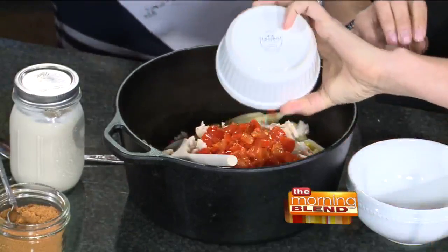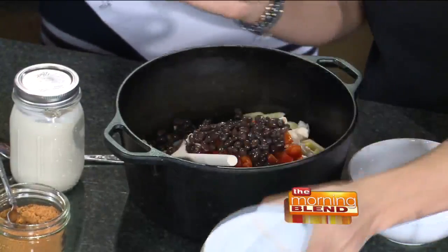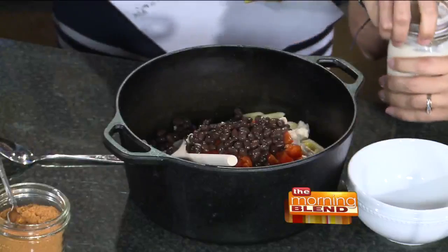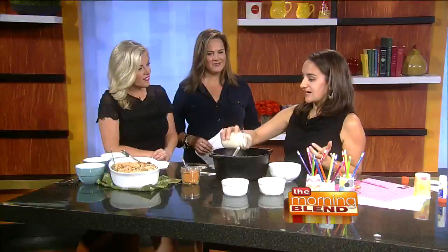Then you throw in your chicken — you can use rotisserie chicken, which makes it so easy. Then add black beans and the red peppers you sautéed. And then what makes the Alfredo? Just a jar of store-bought Alfredo sauce. So easy.